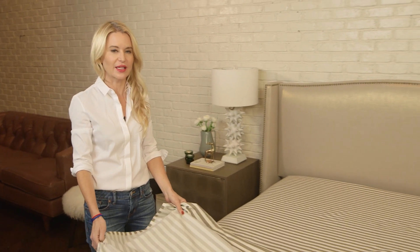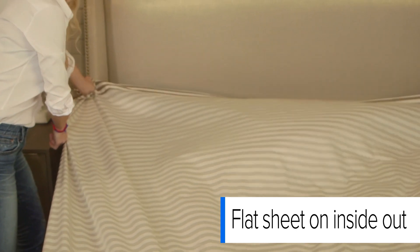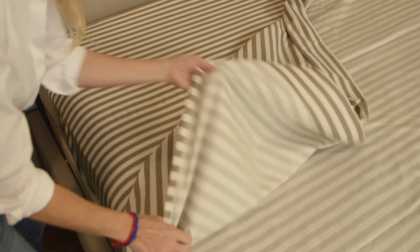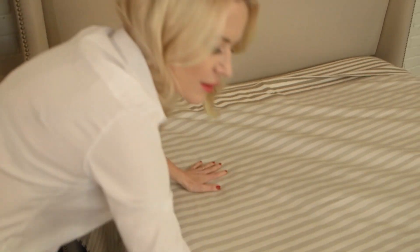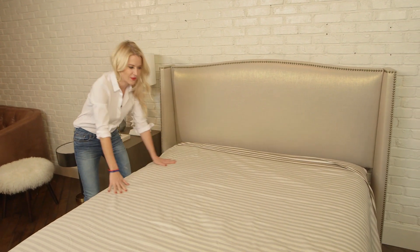When you're making a mix-and-match bed like this, put your flat sheet on inside out, upside down — whatever you want to call it — just so that when you fold it over in your bed, you actually get to see the beautiful design on the face of the flat sheet, and the back of the flat sheet is hidden under the duvet.